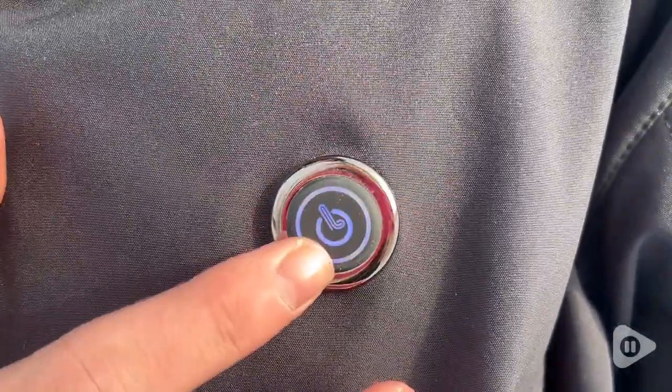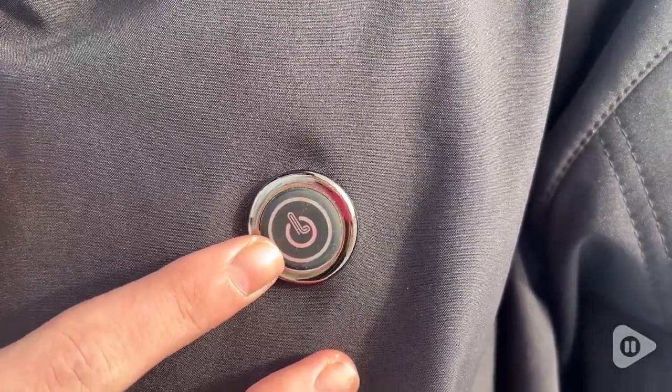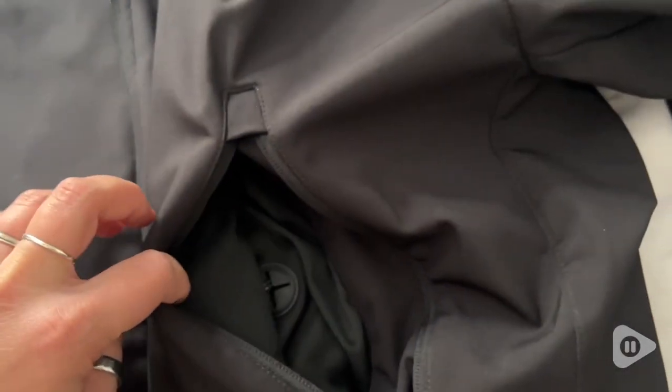There are three different heat settings, and it comes with a power bank. You tuck it in your pocket and this gives you the power to heat your jacket.